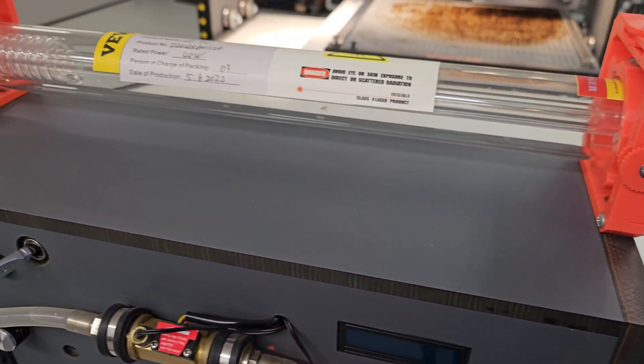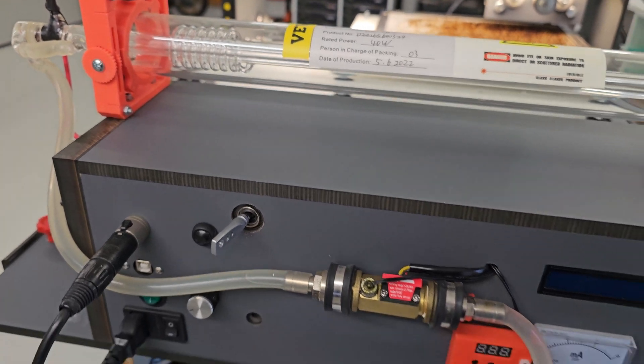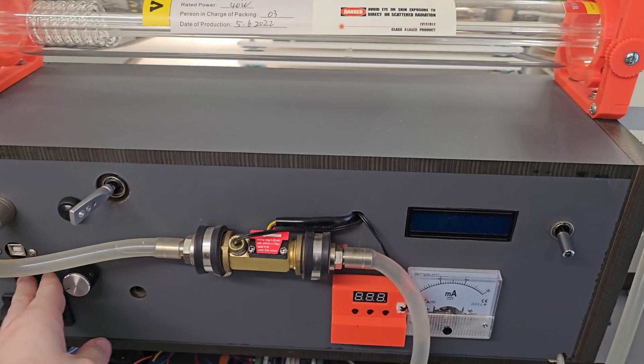The CO2 laser tube is mounted using 3D printed brackets, as you can see here. In this part of the machine, a wooden enclosure helps keep all the custom-made electronics safe.